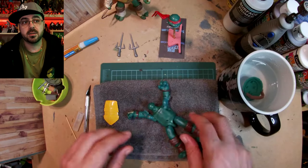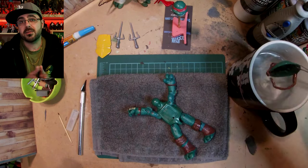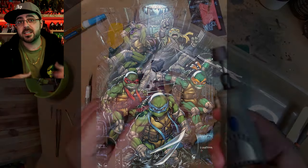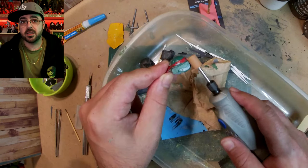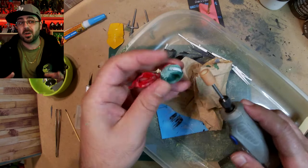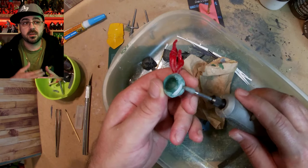I mainly want to get off his belt, but this is a knockoff I got from Amazon, and when you take off the belt, the chest and shell come off too, which is good if you want to customize it. The regular 2012 figures have glue on the inside of the chest and shell, so it's harder to get them off.